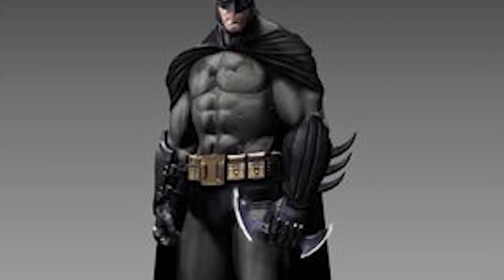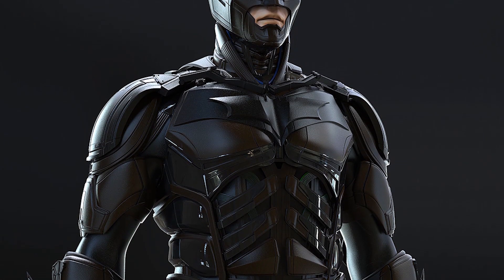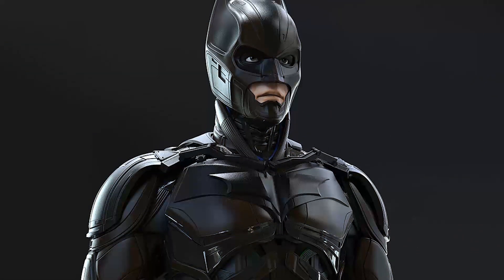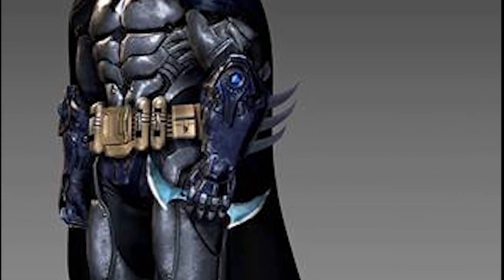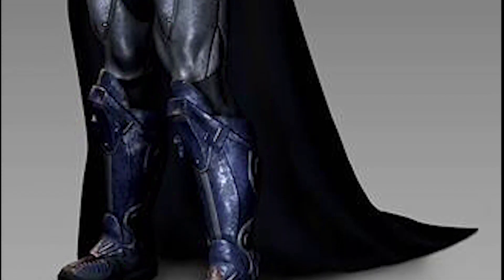The basic suit is composed of Kevlar thread and carbon nanotube fibers. Alternatively, say in the Nolanverse, it's Kevlar biweave plates on a titanium-dipped fiber. All in all, it's a very tear-resistant, bullet-resistant, and flame-retardant material, all while maintaining its flexibility.